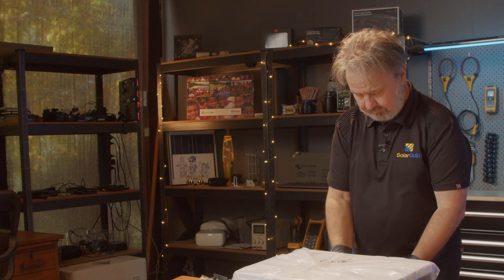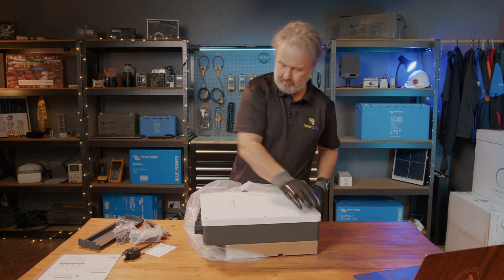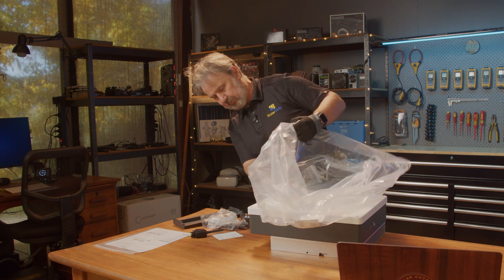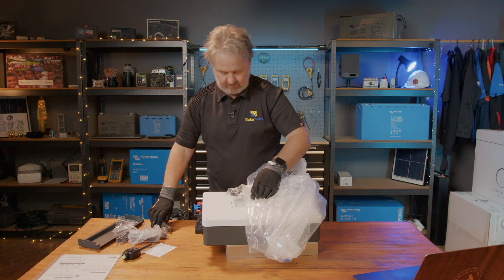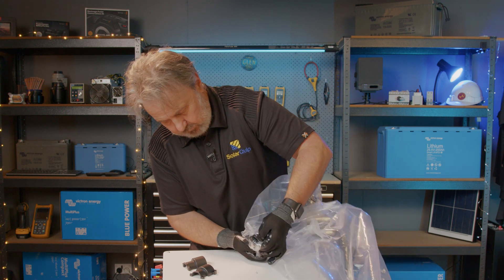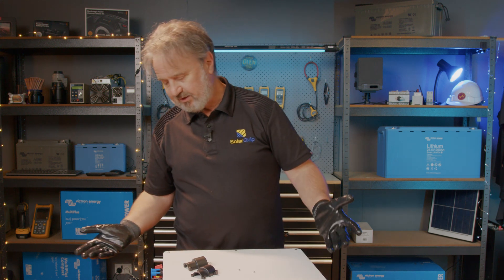Here's the inverter itself. I'll have to cut this open. We've got some little covers here — let's see what these are for. A very small screw, two very small screws — these would have been easy to lose. And the rest is just plastic packaging and some little moisture absorption packages in there.